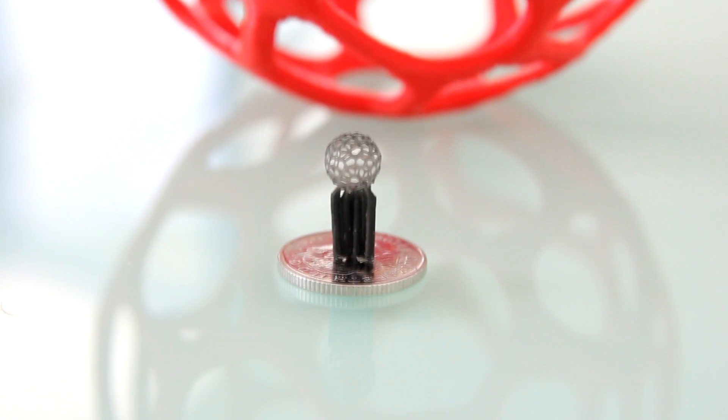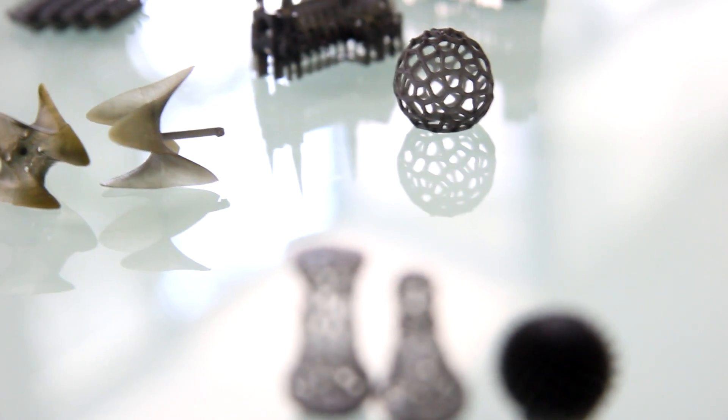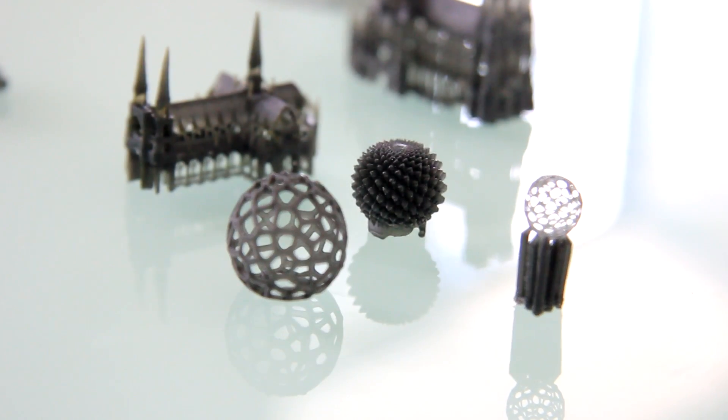FabTotem Prism is a new Stereolithography 3D printing technology. It's an affordable, yet high-quality solution that works without expensive optics. Print small details on a huge printing volume.